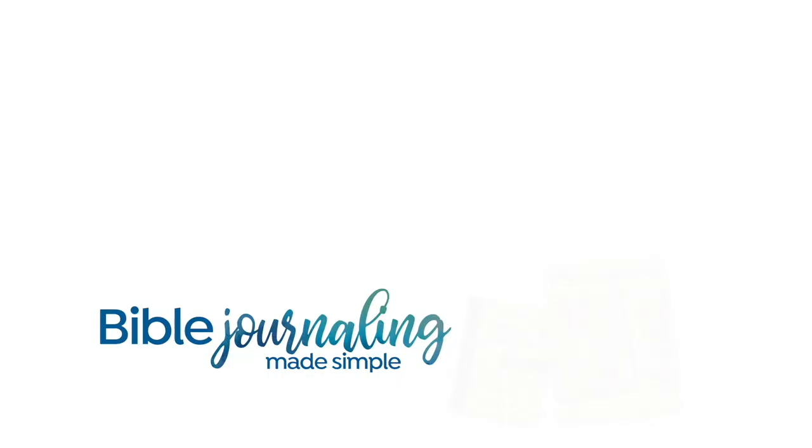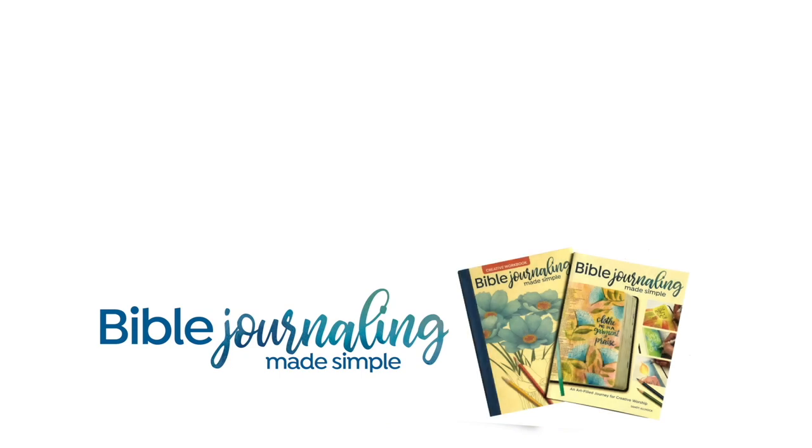There's a link in the description for the Tomoe River paper — I guess that's how you say it. If you're interested in grabbing a pack, they're not expensive and you get a lot of sheets so you can mess up a lot, which I did too. I'll see you again next week. Thanks, bye-bye.